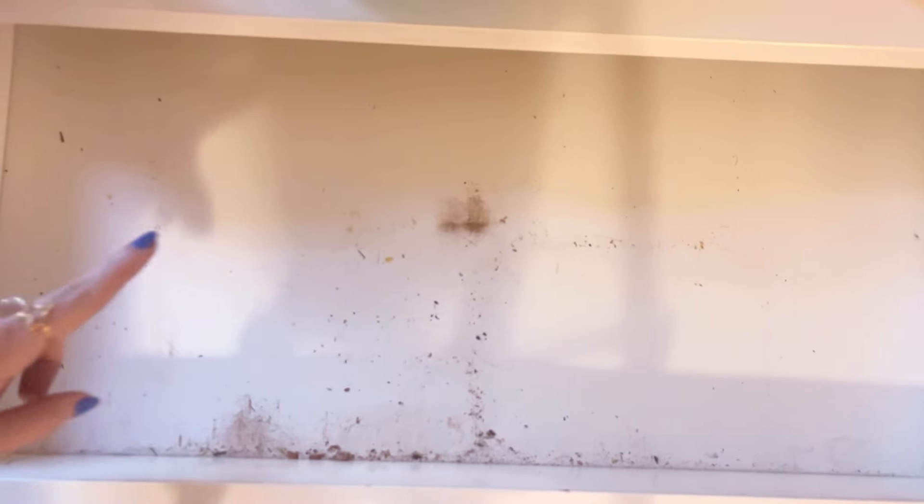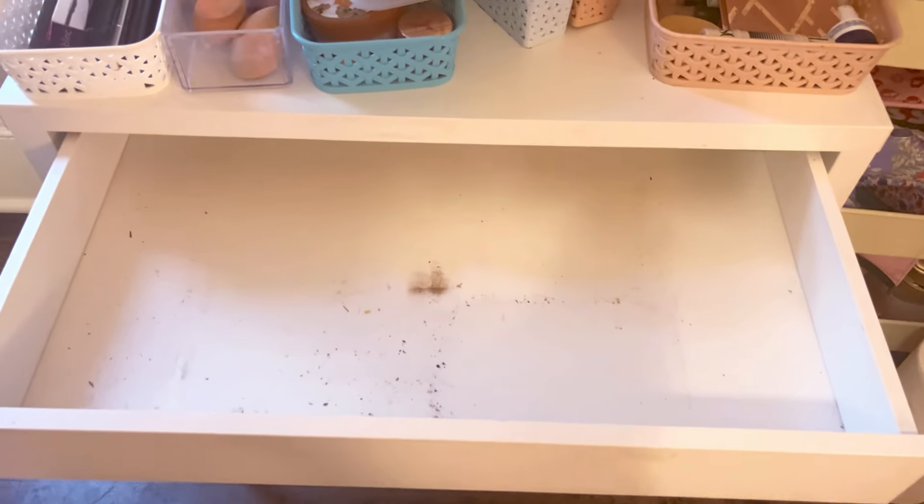Just to give you an idea of how gross it is — that is what the inside of the drawer looks like right now. Definitely gotta clean that.